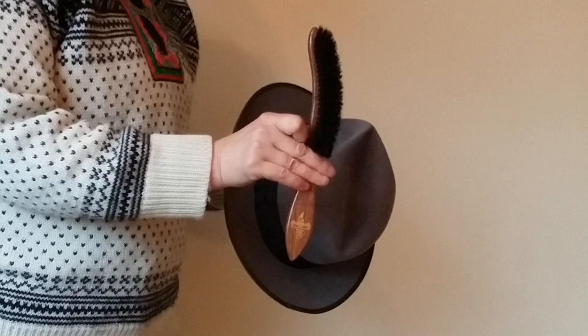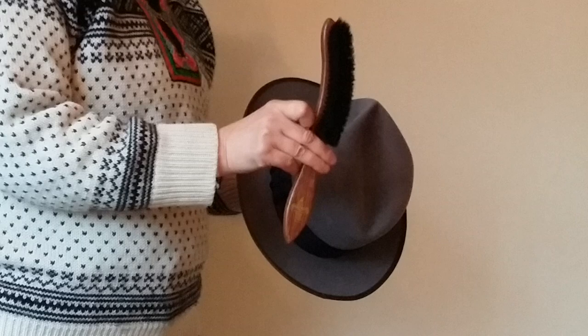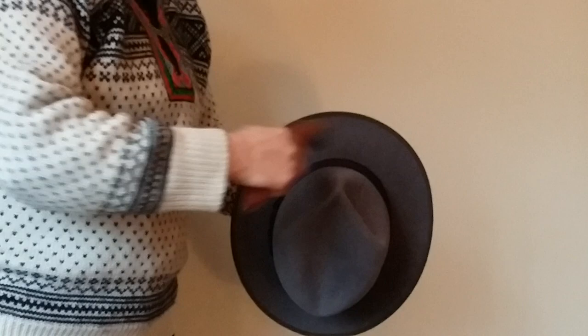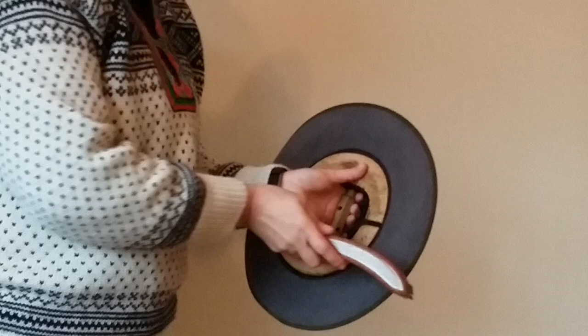Regular brushing is a must. These hat brushes will be available online later in 2019 at www.herbertjohnson.co.uk. Take your hat brush and counterclockwise brush the crown and brim, lifting off any dry dirt, dust and debris. Make sure your hat is dry for this process.